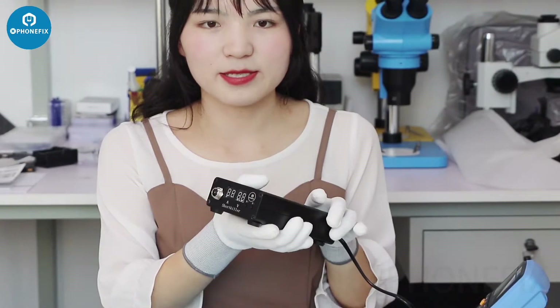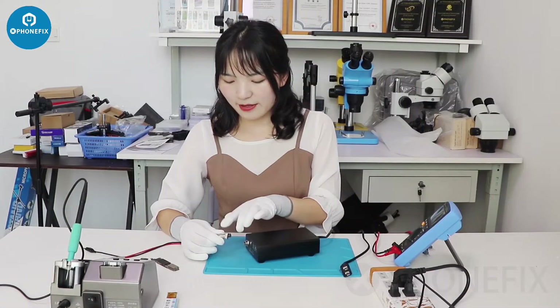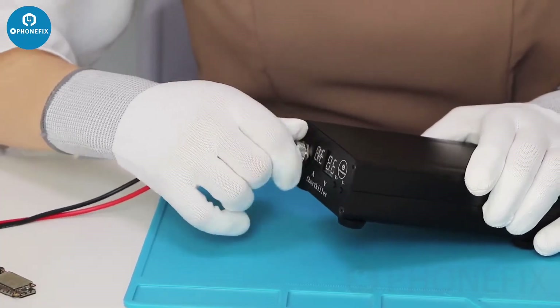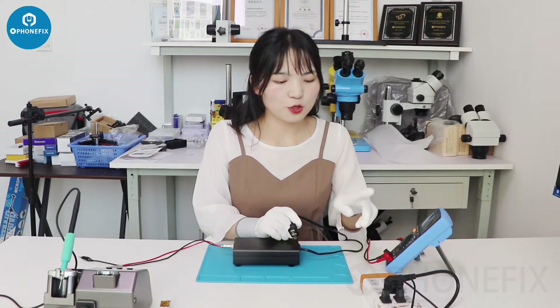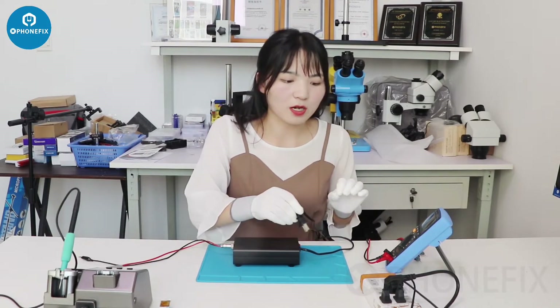Then we will show you how to use it. First, we need to connect the pin to the host. Then connect to the power supply. We can use 110V and 220V — both are OK.